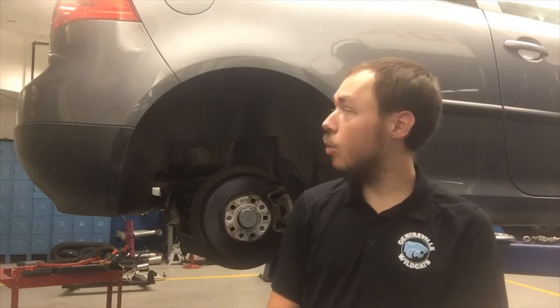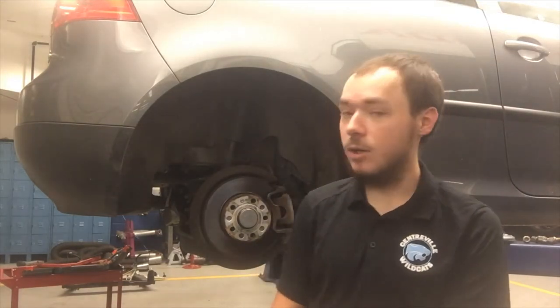Hey guys, Mr. Edwards here — Centerville High School Automotive Technology. Today I'm working on a 2009 Volkswagen Rabbit. It needs some rear brakes going on it.